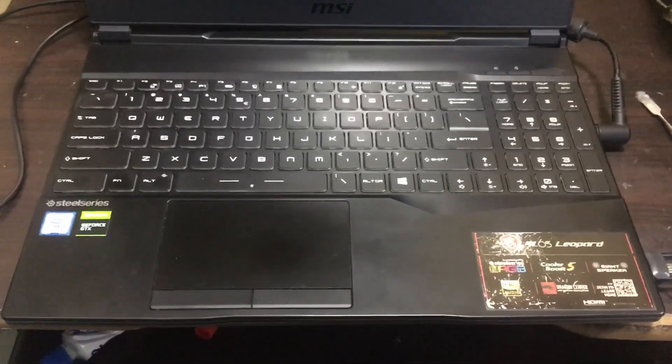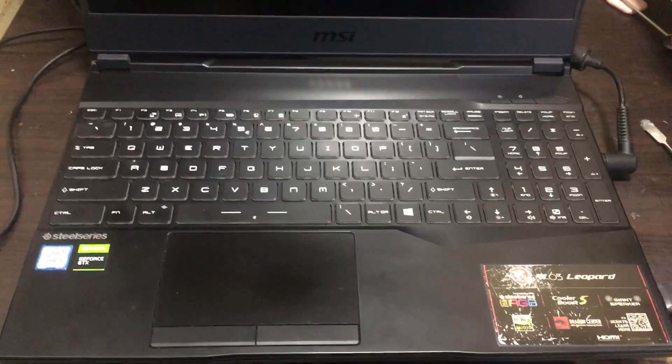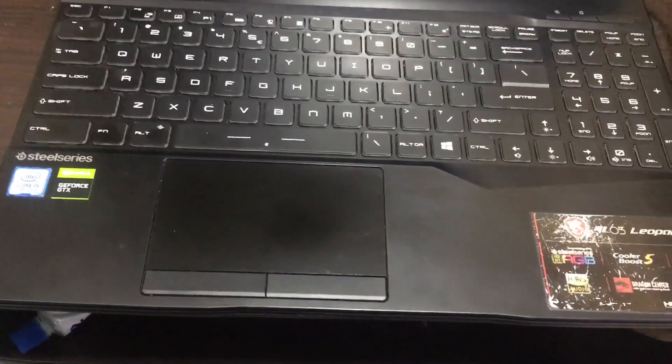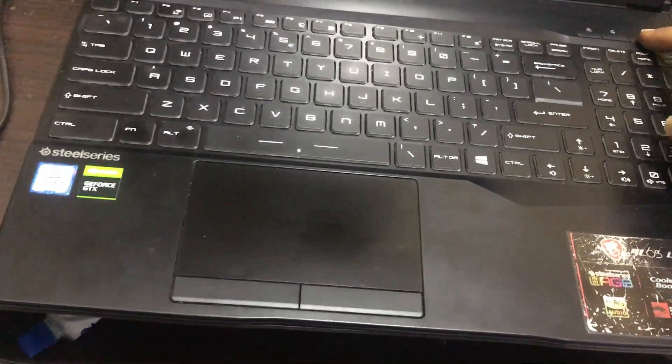Hi friends, now we have an MSI laptop. The model is MS16U8. We need to install Windows 11 on this laptop. I connected my pen drive, and now I switch on my laptop.